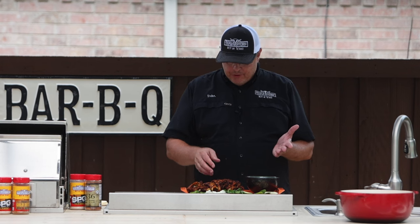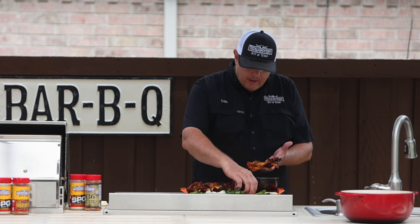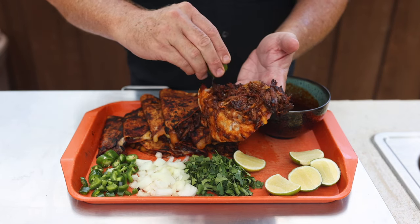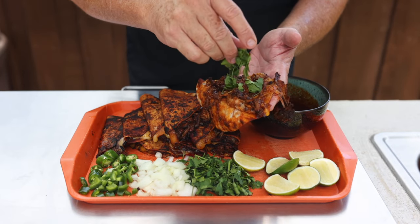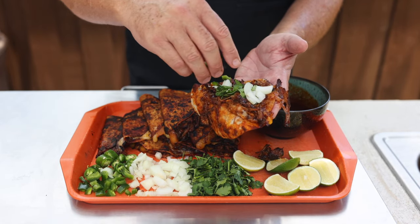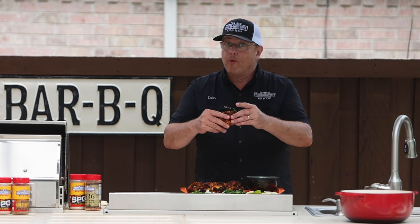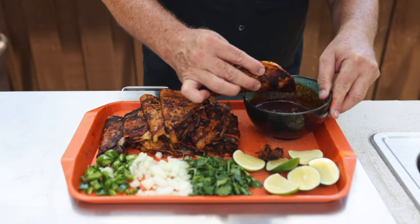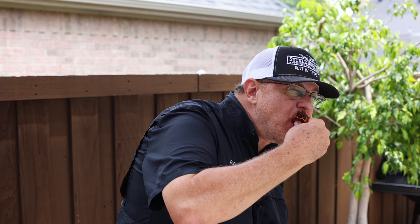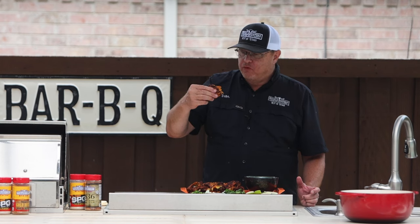Tacos are all done. Last thing we do is garnish these and then we enjoy. I like to peel the shell back, add a little lime juice, a little cilantro, always put a little onion on there, and if you want a little extra heat, I'd add some jalapeños. Now this taco is ready to go — one more thing: dip it in that consommé. That is delicious. Really flavorful. The chili flavor comes through. Super tender. It's perfect.